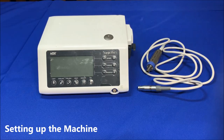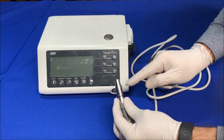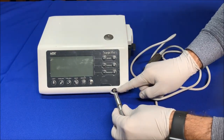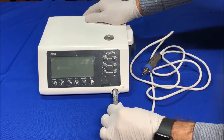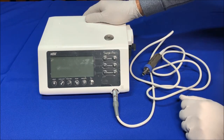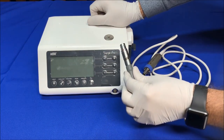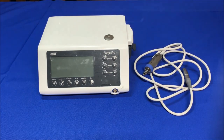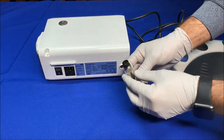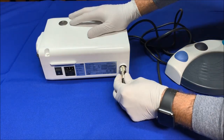Let's set up the machine. We begin with connecting the motor cord by aligning the marks on the cord connector and the jack on the control unit. Push it until it clicks and pull it a bit to make sure it's locked in. To disconnect, pull back the metal sleeve with one hand and pull the cord out with the other. Connect the foot control cord in the same way, except there's a secure lock nut to screw in.